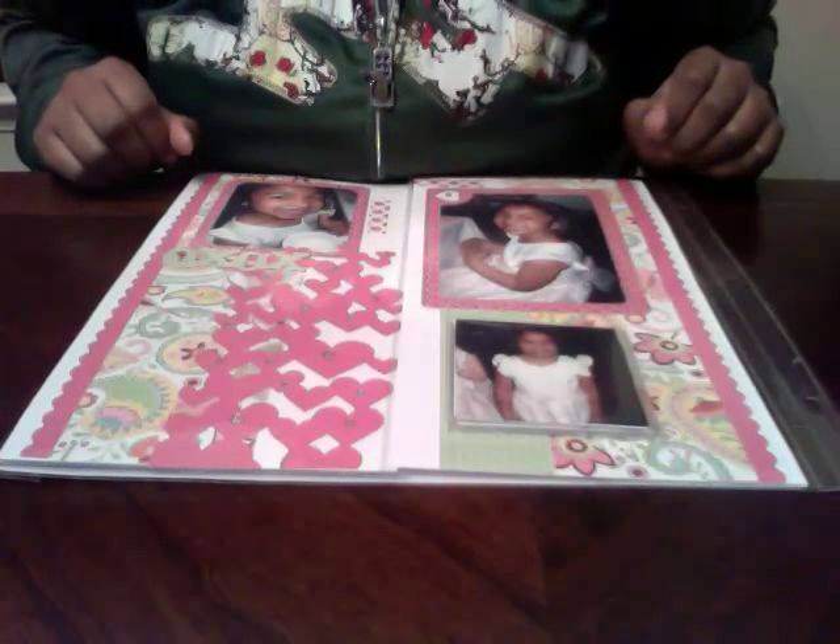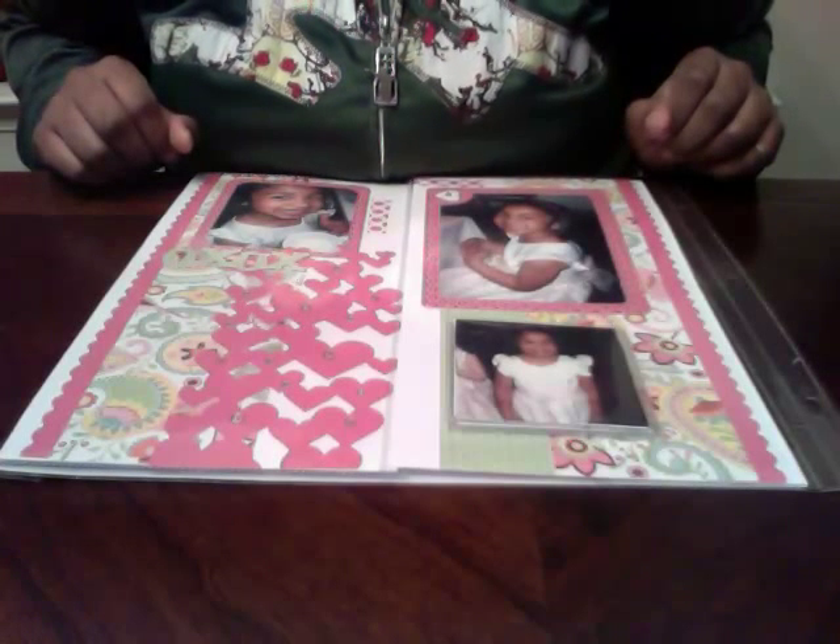I was sitting here working on it and I had some flip-flaps, which are Close to My Heart products. I've used the 4x6 but I've never used the larger ones, so I figured I would try to incorporate it into my project. This is the final outcome. I did take some pictures which I have on my blog, but it was a little more difficult taking pictures with the glare from the page protectors, so I wanted to do this video so you can see it in more detail.